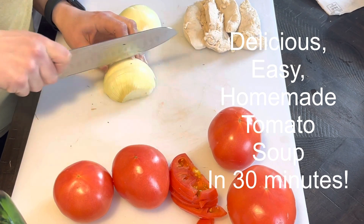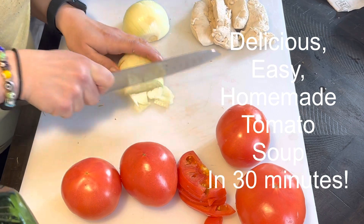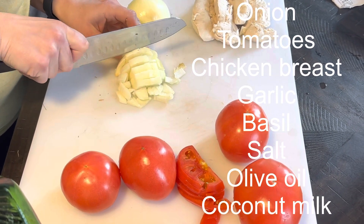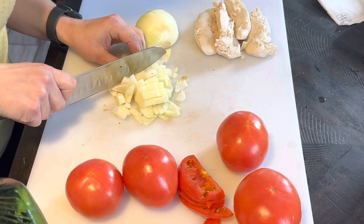Today we are going to do homemade tomato soup made in only 30 minutes. This is a childhood favorite of mine and so I'm very excited to show you our variation of this tomato soup.